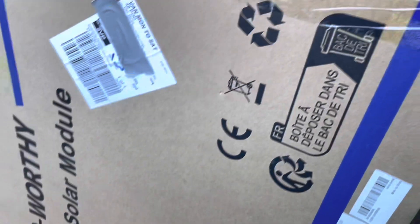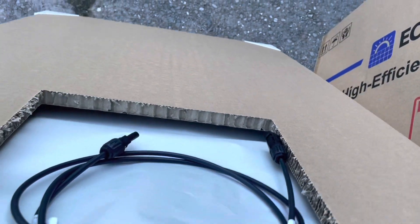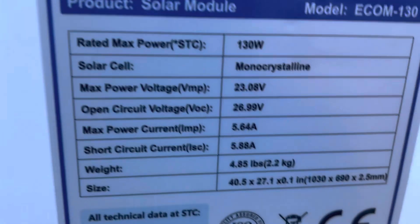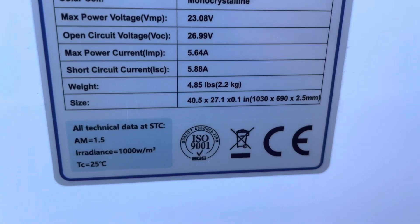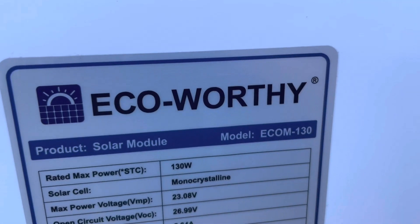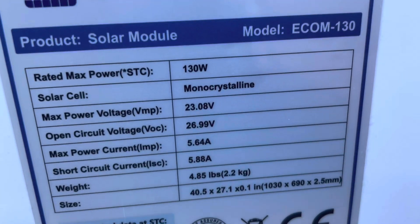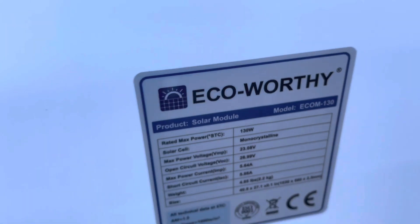Now we've got to drill some holes for the solar panel wires to go through. I've just got the panel out and it's actually so well packed I thought they'd sent me a solid one at first. It has all the specification information stuck to it — it's a proper 130 watt panel. The cheap ones I've seen before, not like the little one in my other video, don't even have that, so I'm impressed so far.